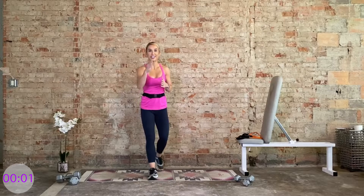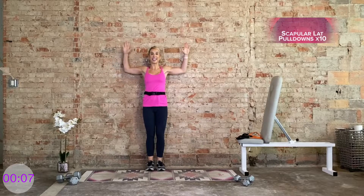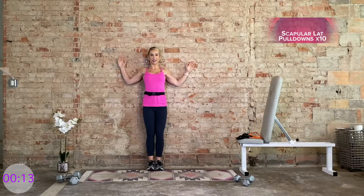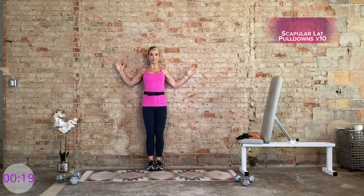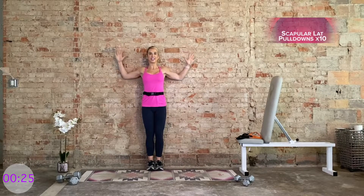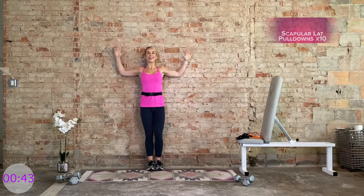We're going to begin your warm-up with scapular presses. Go ahead, find the wall, feel the goal position with the hands. Now press the backs of the hands into the wall. Feel that contraction already. Now bring those elbows down. Big squeeze of the lat muscles down, and then bring it up. We have 10 scapular presses at your own pace. Keep pressing into that wall. Feel the lats go down, and then return. Slow and controlled — just warming up.